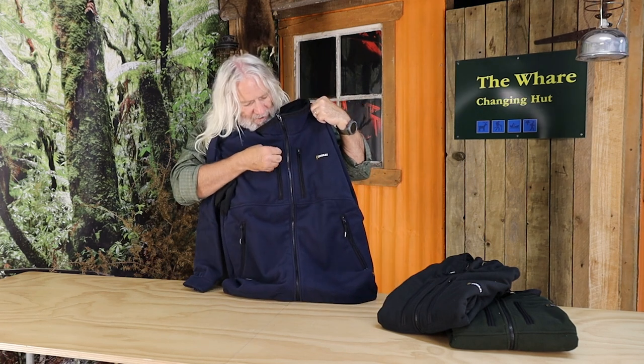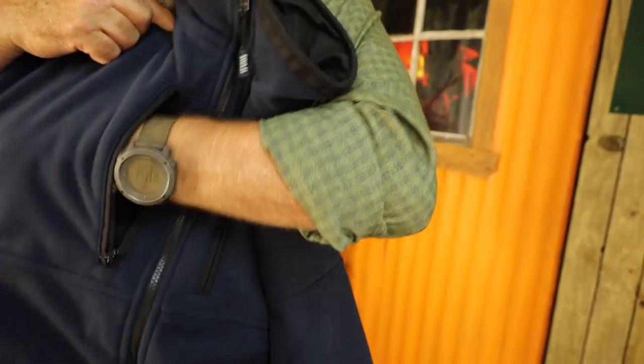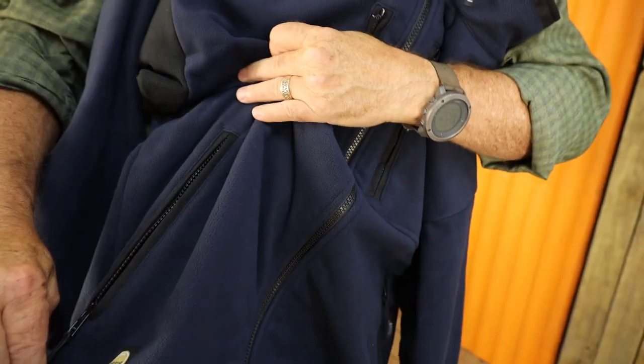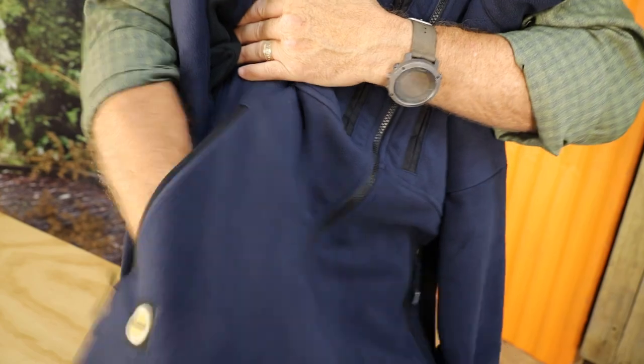We all know how important that is when we're talking about your clothing system. What I particularly like about the Molesworth is it's got four pockets. You've got two chest pockets up here, nice and deep, but also nice and wide, so you can stuff things in there. What I particularly like about it is these hand warmer pockets.